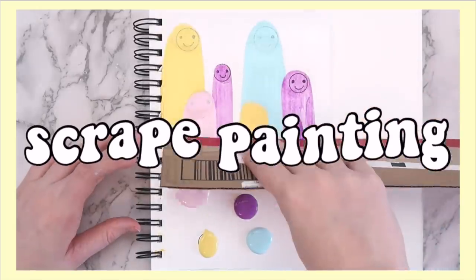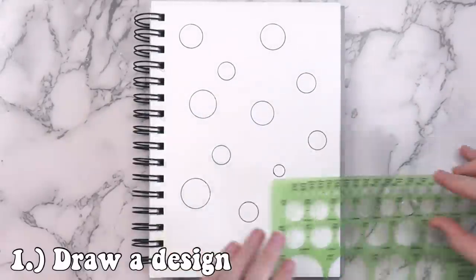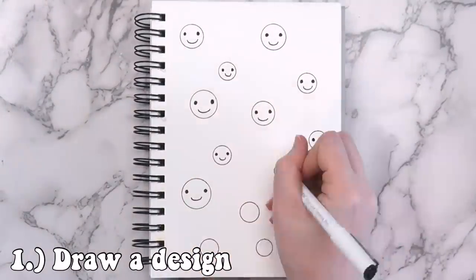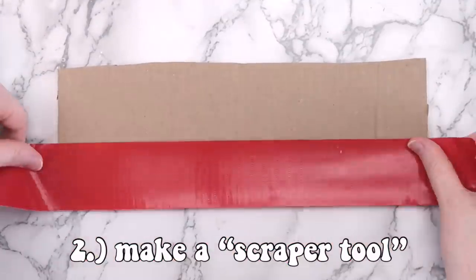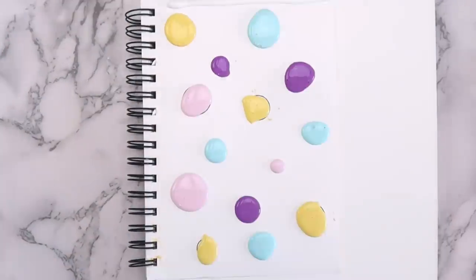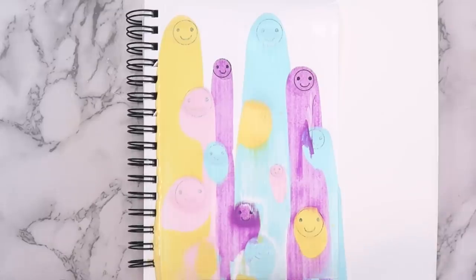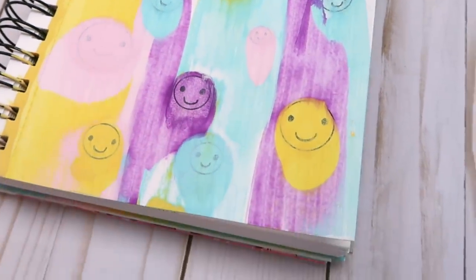Another super simple craft to try when you're bored is a scrape painting. You can do a simple painting where you put random dots of paint on the page, but I wanted to try something different — if you draw something on the page before you apply the paint you can get some really cool effects. I just drew some easy smiley faces. For the scraper tool I used a piece of cardboard and covered the edge with duct tape to make it smooth, though that's optional. I put a line of white paint at the top of the page and covered each smiley face with a blob of paint, then took the cardboard scraper and smushed down the paint. Some colors worked better than others — if I were to do this again I'd probably thin the paint by mixing it with a little water first.